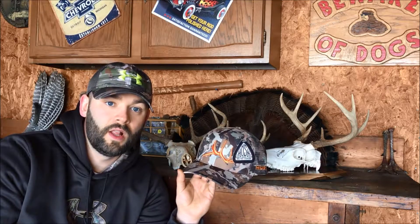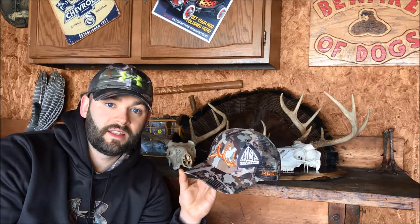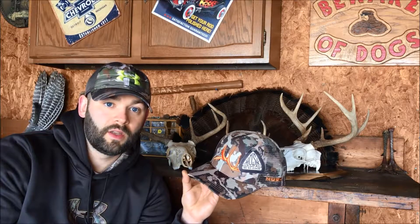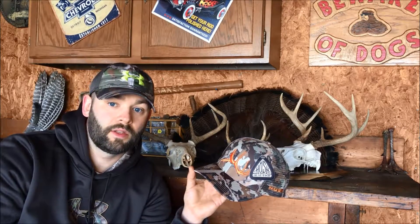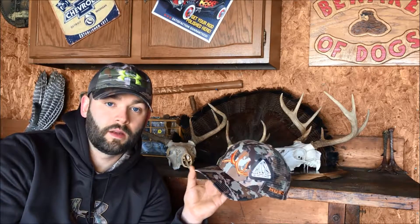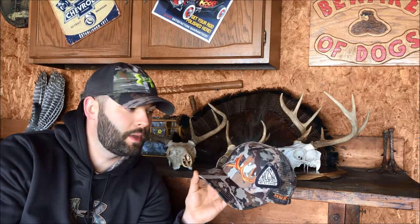The main thing for me is they're doing it very ethically. There are a couple of moments in the video where they do some stuff they didn't necessarily have to do. Eric in particular passed on a bigger bull to actually shoot one that he had wounded the day before, which in my opinion is just stand-up hunting.